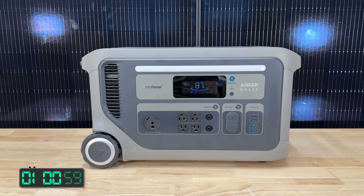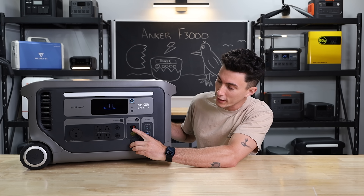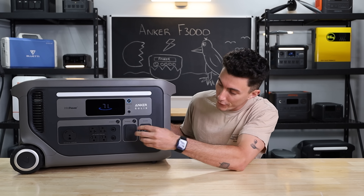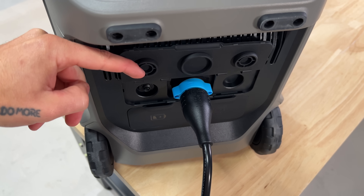In terms of ports, you have four regular 120-volt house plugs, a true 30 amp plug, a 12-volt car socket, and an Anderson port — which is a very interesting move on Anker's part. I don't really know who's going to use that. You also have two USB-Cs and two USB-As. And on the far side, you have your AC grid input as well as your expansion battery ports.